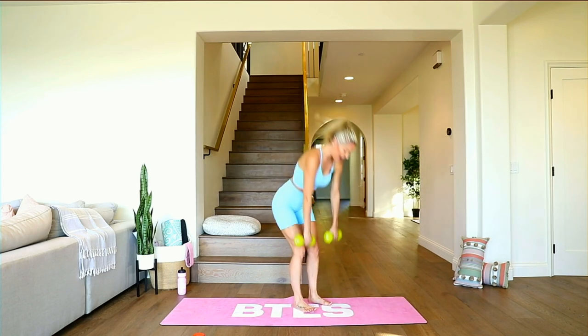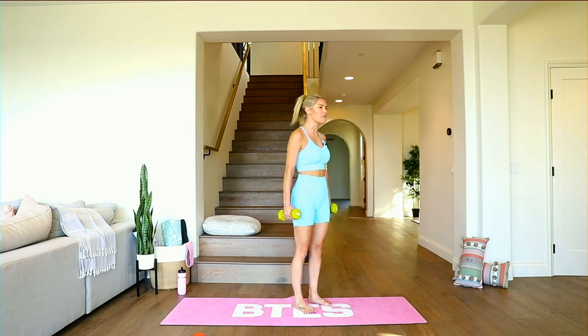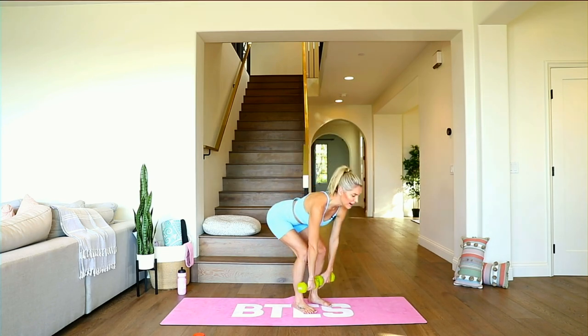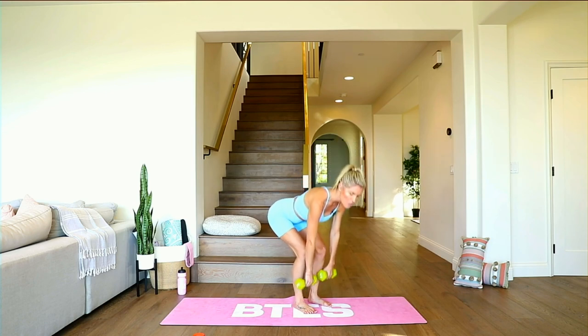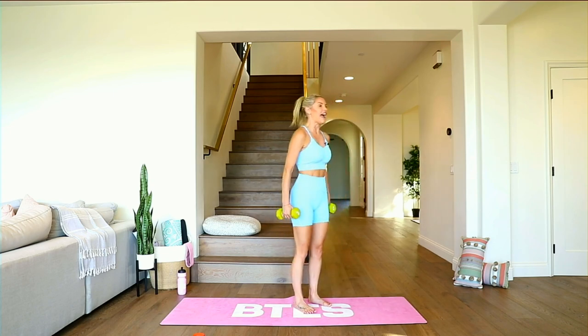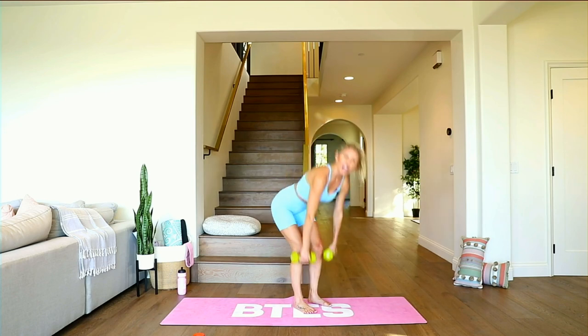Breathe — lift, tugging those hips underneath, get that full range of motion. Three, two, one. Hold right here — hold, hold, and pulse. Little pulses! We said we were going to do extreme today, so that's what we're going to do my friends. Inhale through your nose and exhale everything out. Five, four, three, two, one. Full deadlift — all the way down and squeeze, tugging those hips underneath and pushing them slightly forward, lifting that chest. Give yourself a smile because you showed up.